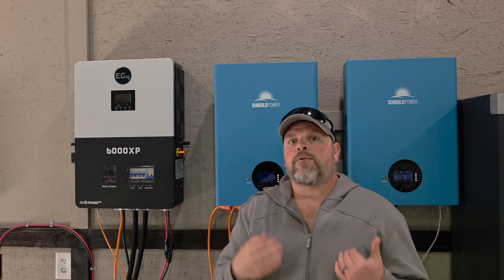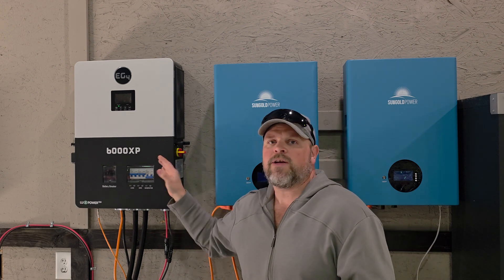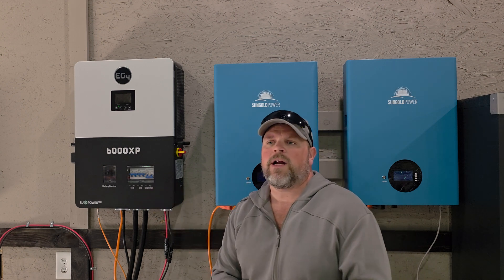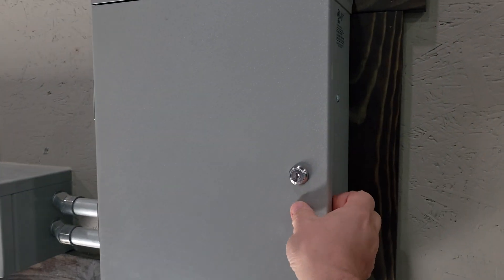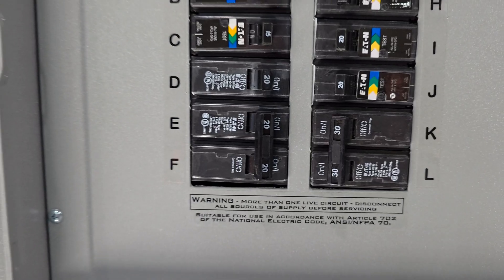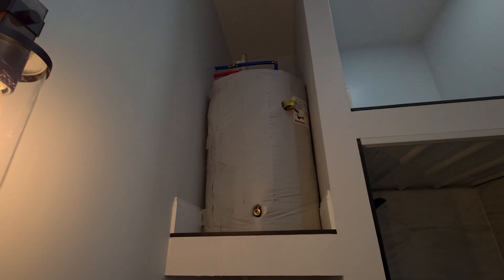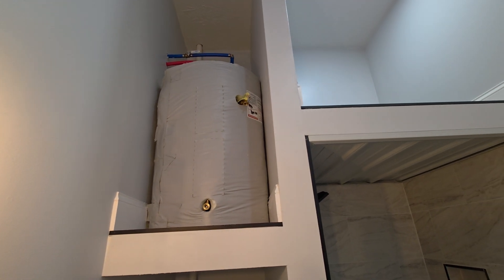This has run flawlessly. Not one problem out of the EG4 6000 XP. Some people say that it can't run a 30 amp breaker — I want to get that right off the rip that you can. I have a hot water heater hooked on a circuit on my panel box and it runs that hot water heater flawlessly. Yes, you can overload it.